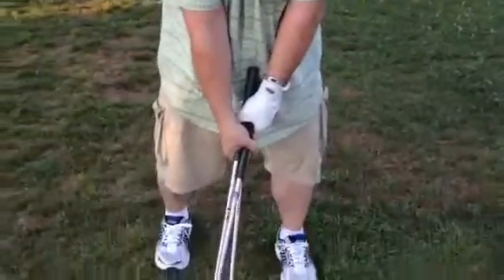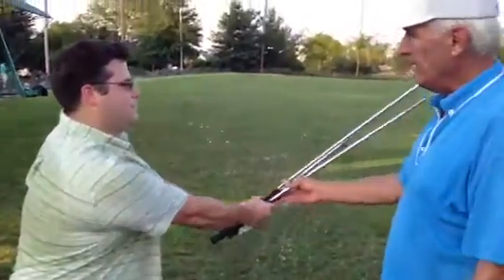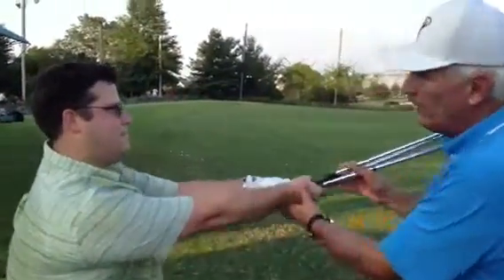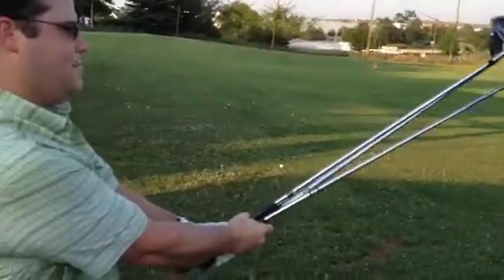So you might want to back up here a little bit. All right, so we're working just a little bit of backswing for momentum and a turn left. Love it. So out here, you can't support it very long. In here, you can stand there all day.